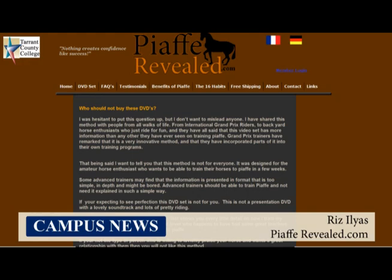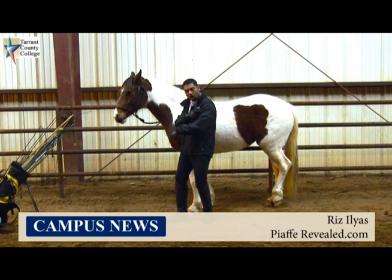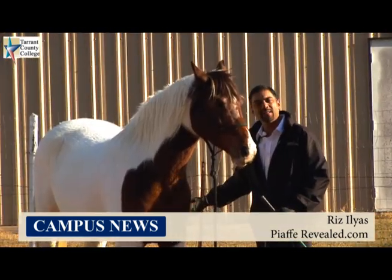Riz, I noticed there's a place on your website dedicated to those who should not buy the DVD. As a business person, this seems like a really strange direction to go. Can you explain why you chose to do that? I don't want to mislead anybody. I've shown this method to all kinds of people — I've got International Grand Prix riders and trainers who have seen the method, and they've all found something in it that they liked and incorporated it into their own program. But an advanced trainer might find it a little too simplistic in the way things are explained, since we go over every little step. A more advanced trainer is going to be a little bit bored watching this DVD the way it's designed.